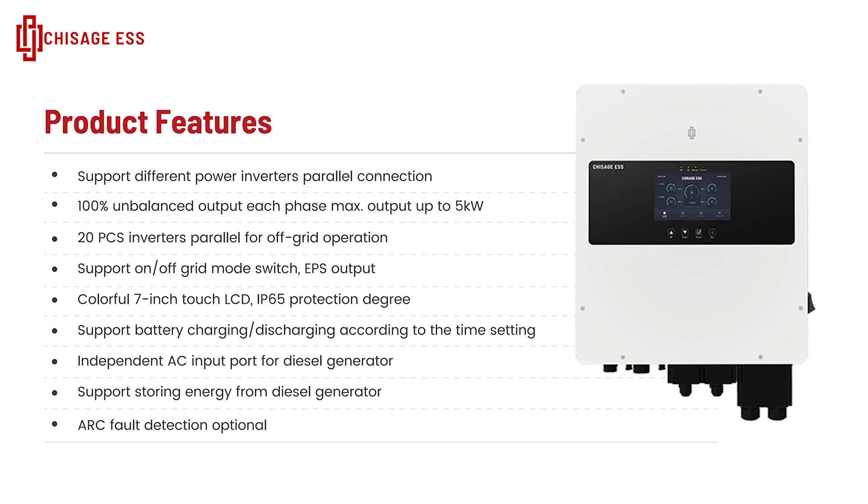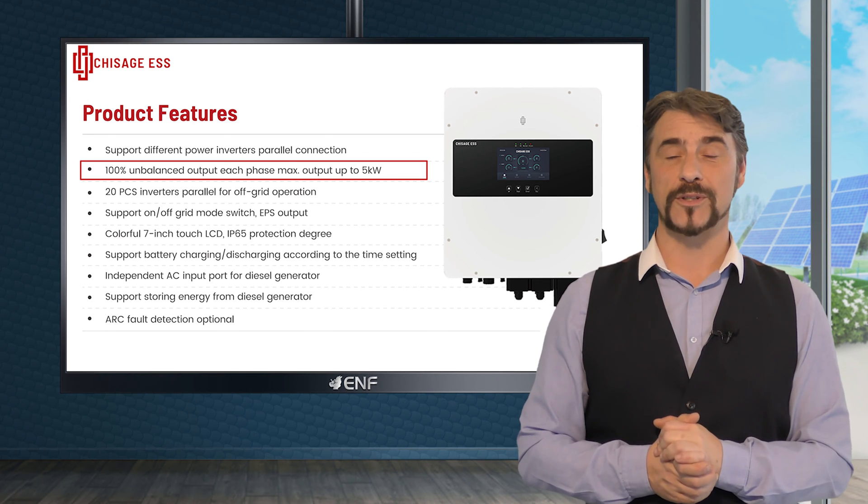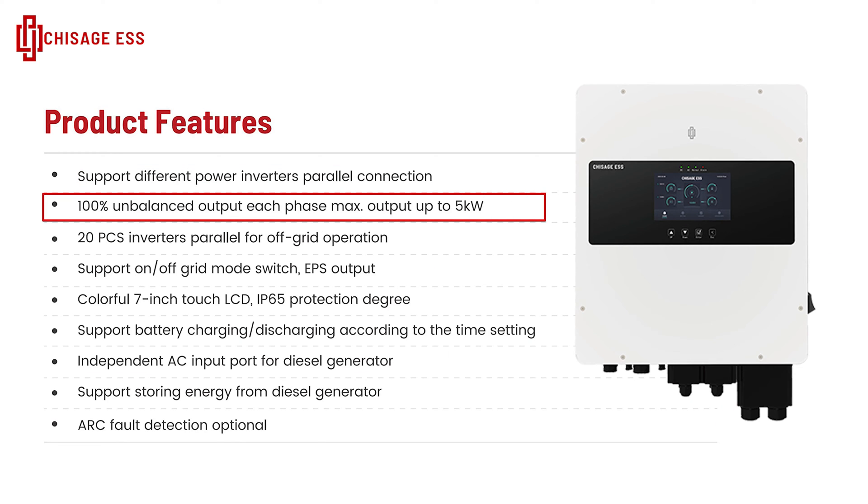With support for 100% unbalanced output, it efficiently distributes power across all phases, ensuring optimal performance. Each phase can deliver up to 5 kilowatts of power output, offering adaptability to varying demands.